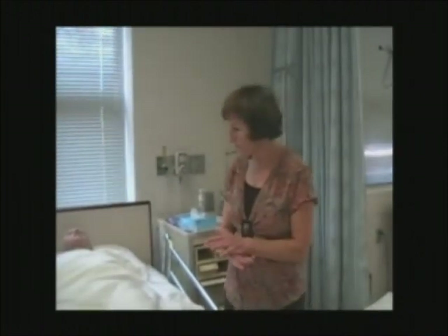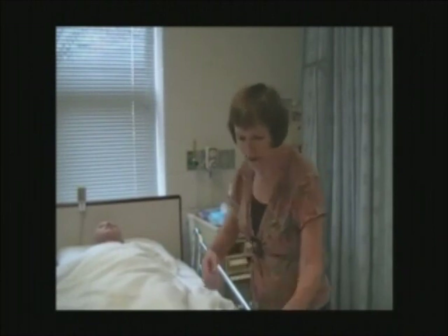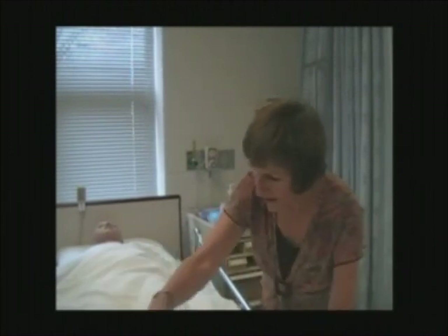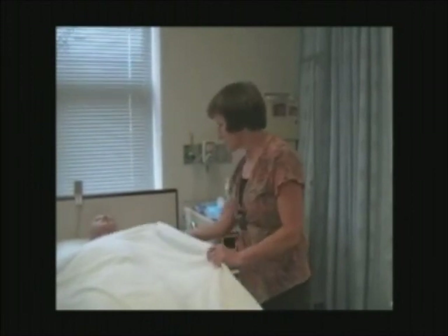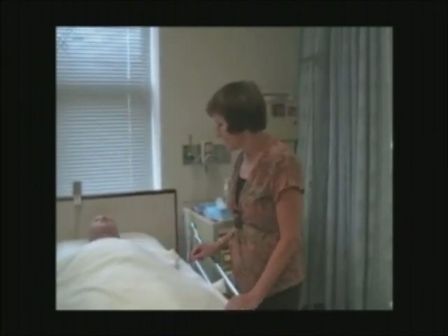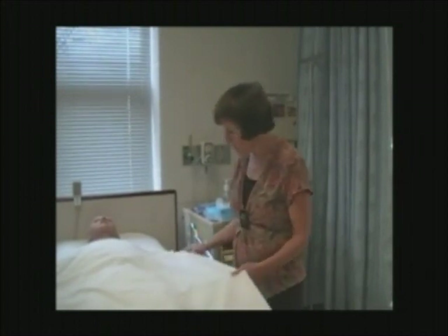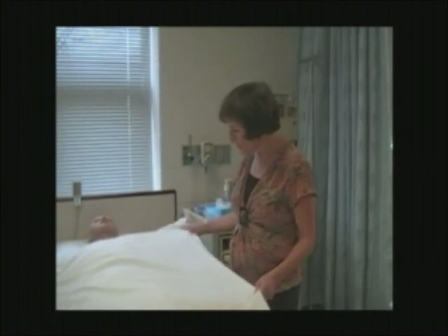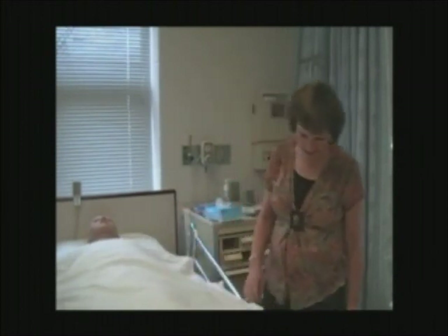Your documentation should state: notified per physician to anchor Foley catheter, or doctor's order to anchor Foley catheter due to urinary retention. Inserted number 16 Foley catheter, inflated balloon with 10 cc's of normal saline. Immediate return of 800 cc's of clear amber urine with no resistance, and patient denies any discomfort. Sign your name.